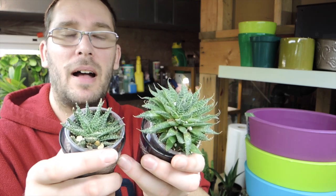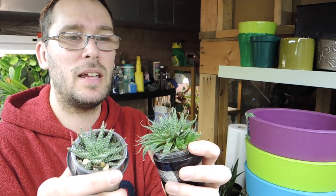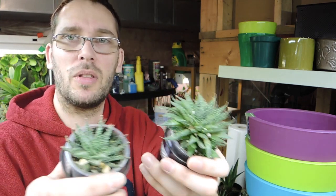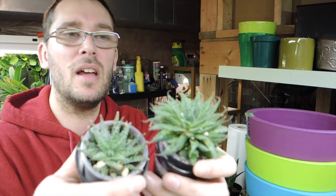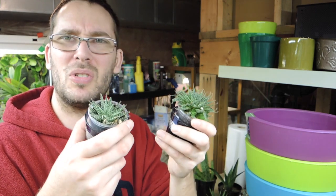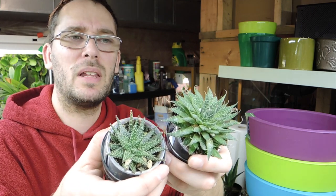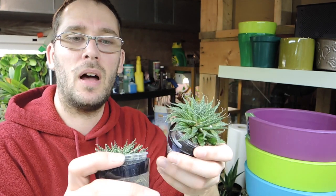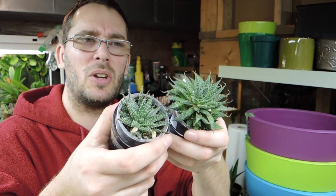These two are haworthias. I love haworthias these days — they're really drawing my eye. I have a couple in some other mixed containers and they're doing beautifully. My grandmother used to grow these too; they're a really old-school plant and they're just coming back for me. They produce all kinds of offsets like hens and chicks do. I find they like a little more water than a normal succulent — I used to let mine go dry and they'd look rough, but with more water they plump up and grow like crazy.